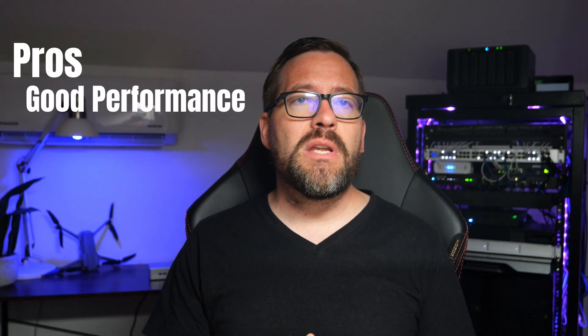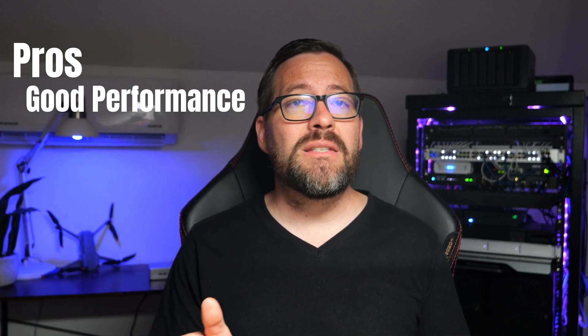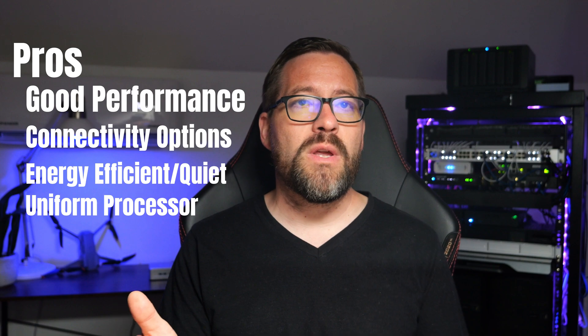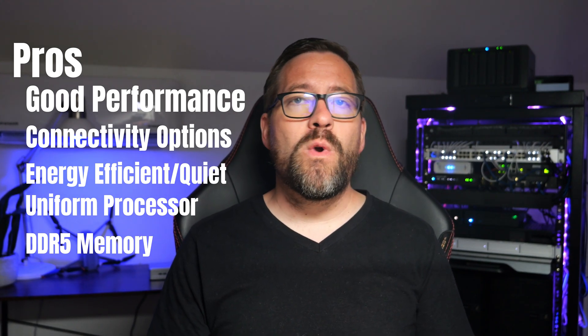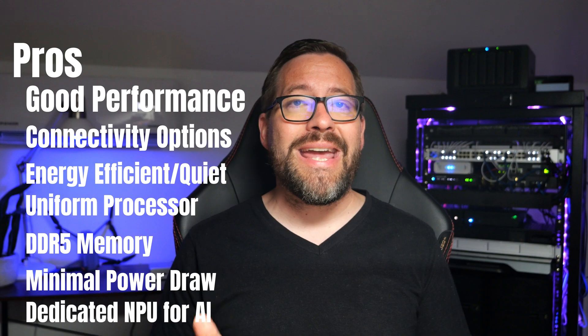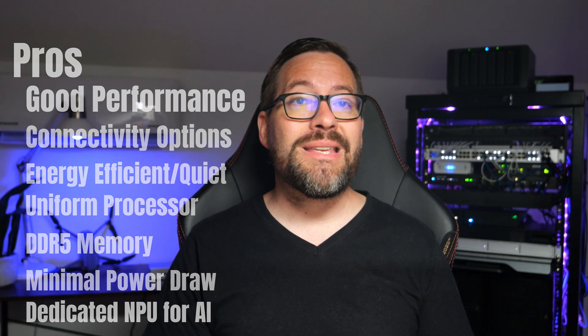The pros of the Geekom AE7: it has powerful performance in a compact form factor. The Ryzen 9 7940HS won't disappoint on performance. It has excellent connectivity options, is energy efficient, and is quiet in operation. The CPU is a uniform processor with no efficiency/performance core split to deal with. It uses DDR5 memory upgradeable to 96GB, has tons of I/O ports with 10GB and 40GB USB-C connectivity, minimal power consumption at idle, and a dedicated NPU for offloading AI computations — great for AI projects.